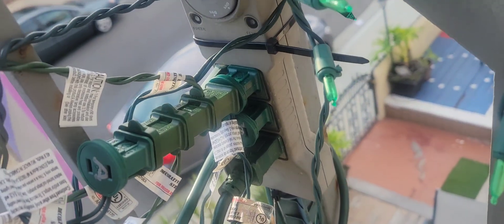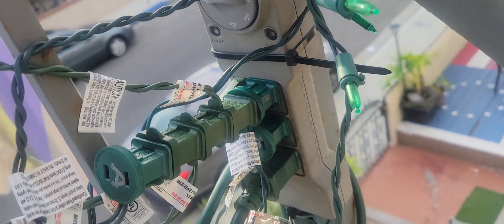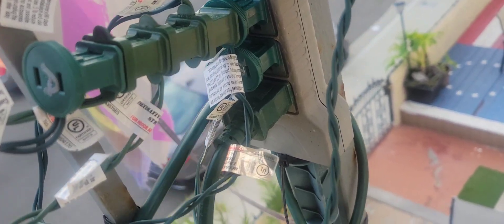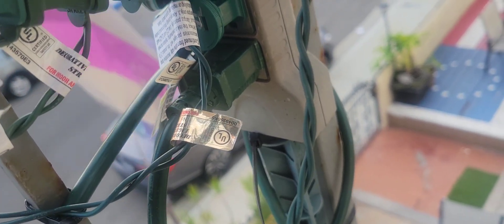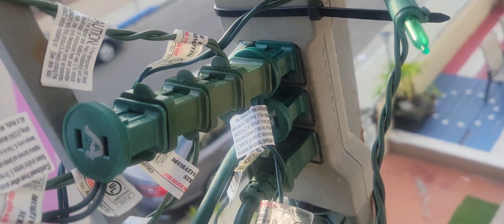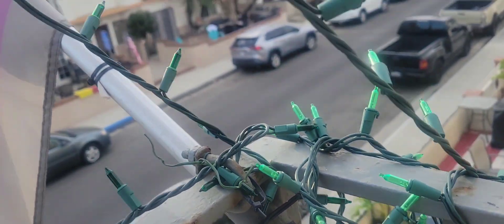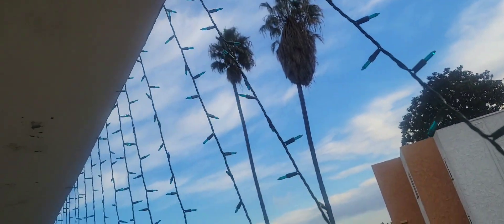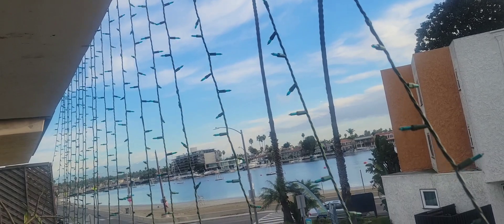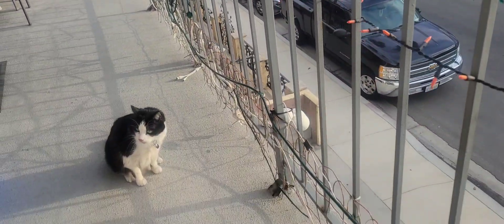There's the control box — it goes from dusk to dawn — and all the wires plus the main connection and extra wires. And there is my three-story Christmas tree! Yay, Felix! Love you baby, happy Thanksgiving.